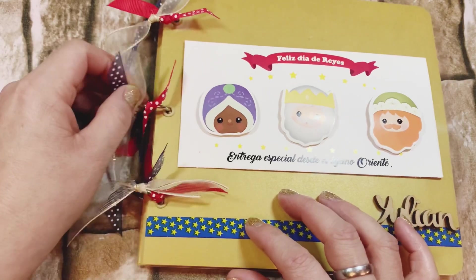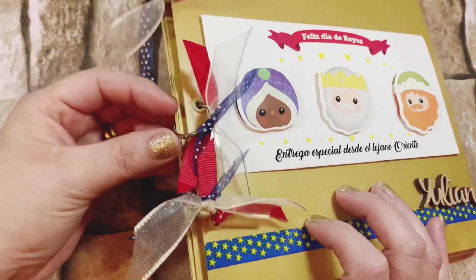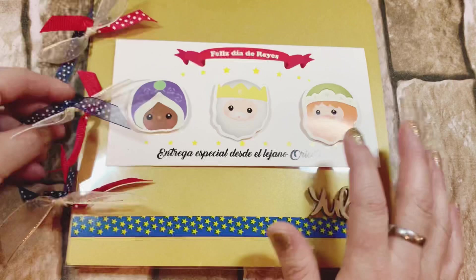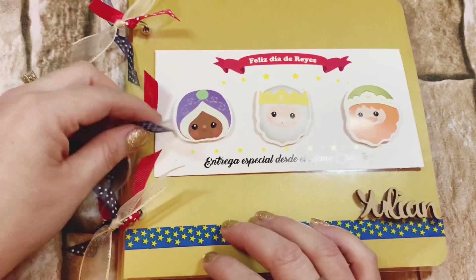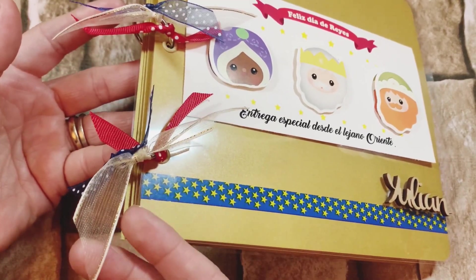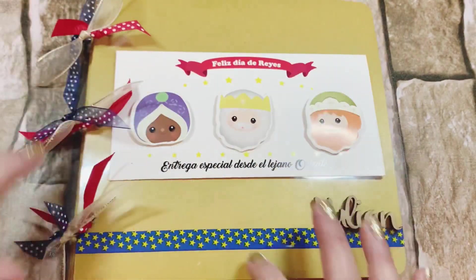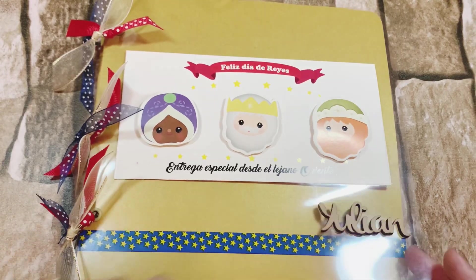Finalmente, lo único que no se grabó, pero es muy sencillo, es hacer las tres perforaciones para meter las anillas y colocar los listones. Esa parte la pueden hacer con su perforadora individual: marcan la primera donde van los hoyitos y con esa marca van marcando todas las demás cartulinas para hacer los hoyitos en el mismo sitio. Si tienen la acropada, es más sencillo. Únicamente meten las anillas y ponen los listones.